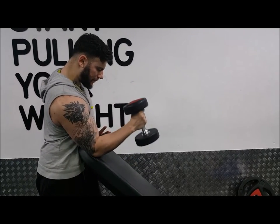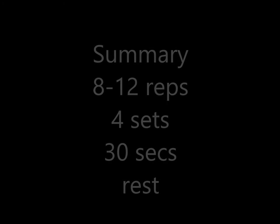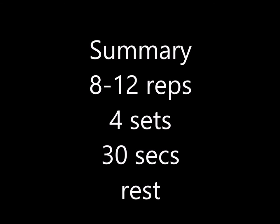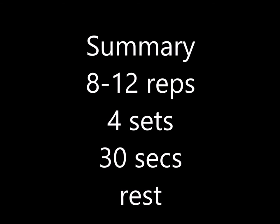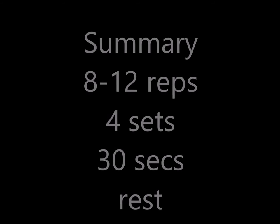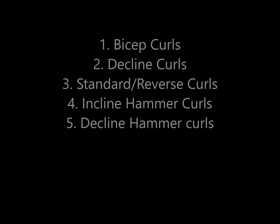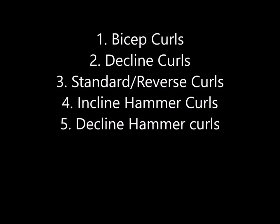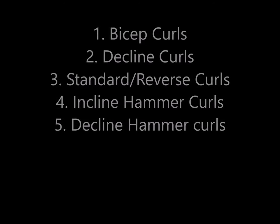So those are my top bicep exercises for contraction training. To summarise: 8-12 reps, 4 sets, 30 seconds rest. The aim of contraction is to reach the point of tension, hold it for 2 seconds and slowly lower it. You want 50% of your strength weight and keep it controlled. The exercises are: bicep curls, decline curls, standard reverse curls as demonstrated, incline hammer curls, and decline hammer curls. If you want to see more, please subscribe, like and share. Train hard.